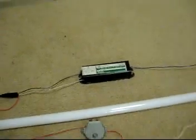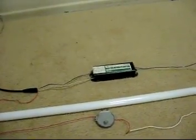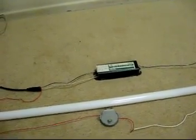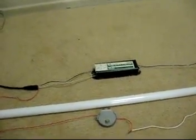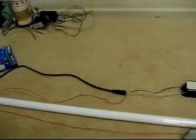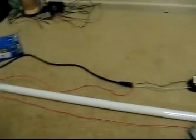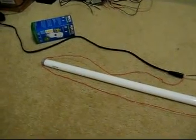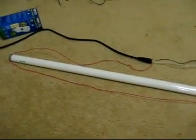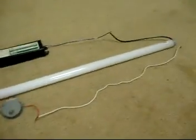I had this laying around for a while. I found it in a school I used to go to — forgot where it came out of, but I just got it from them. Anyway, I wired it to a boombox cord, and I'm gonna try to run this Sylvania F32T8 lamp on it.